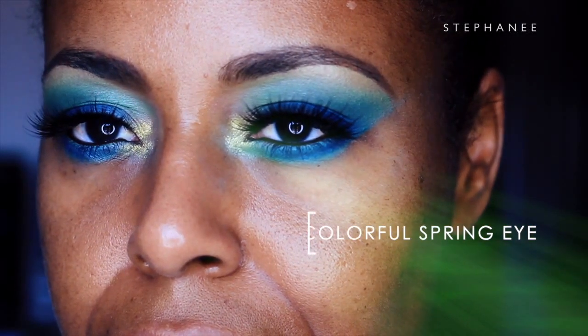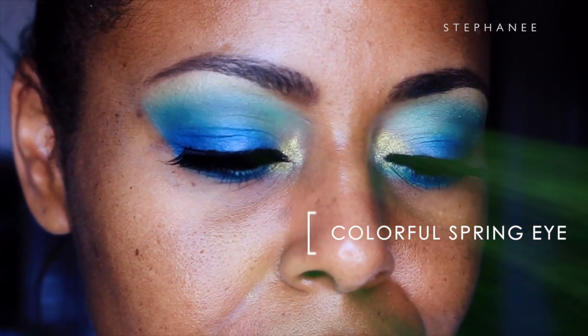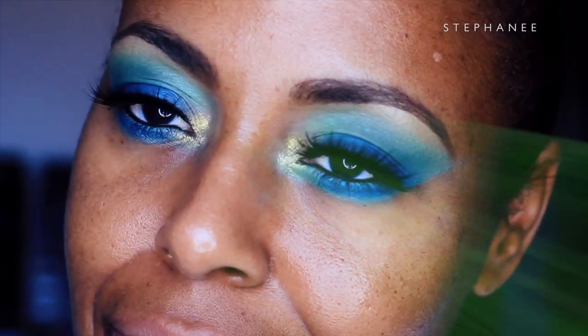Today's video is on a colorful eyeshadow look. This is the eyeshadow look that I created for St. Patrick's Day. I posted a photo on Instagram and got some requests to recreate the look, so here we go.